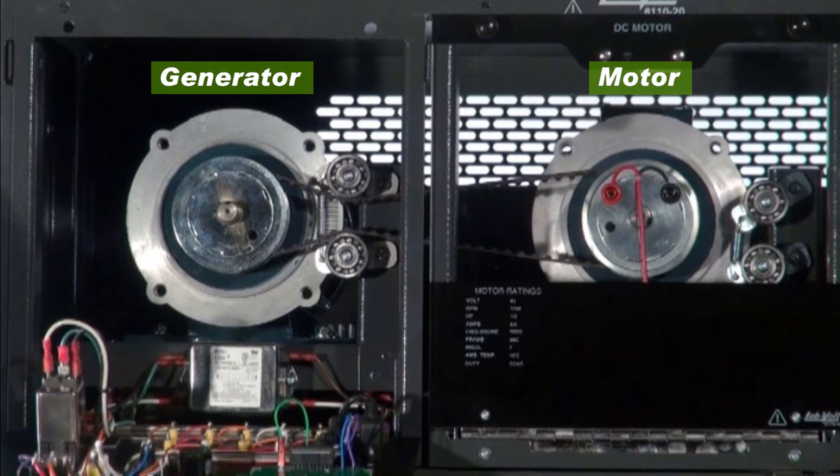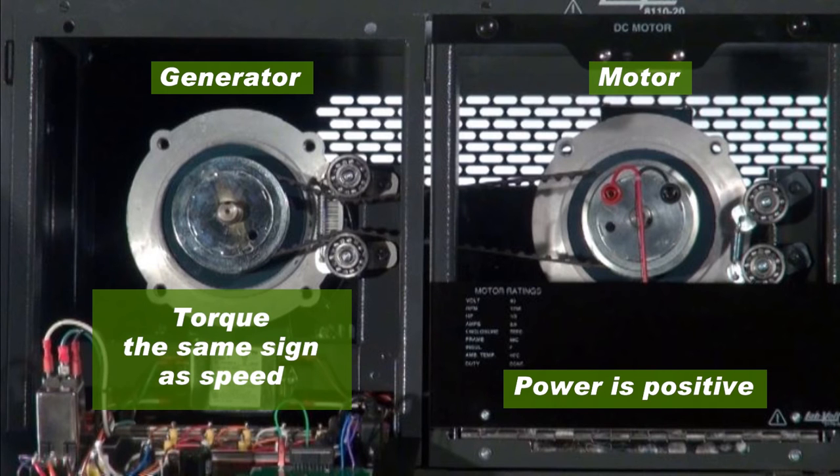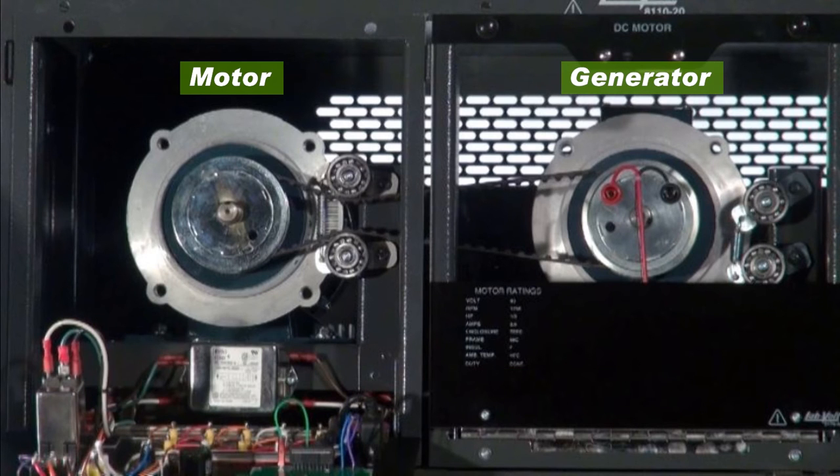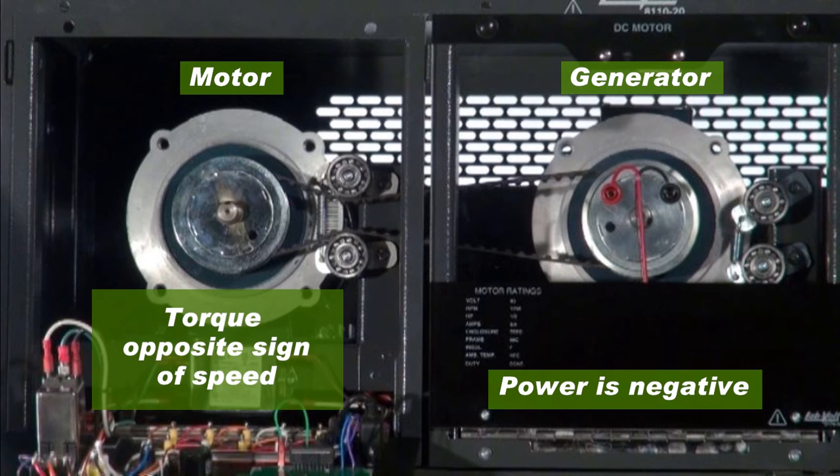If the machine under test is a motor, power is positive, and torque always has the same sign as speed. However, if the machine under test is a generator, power is negative, and torque is always of the opposite sign of speed.